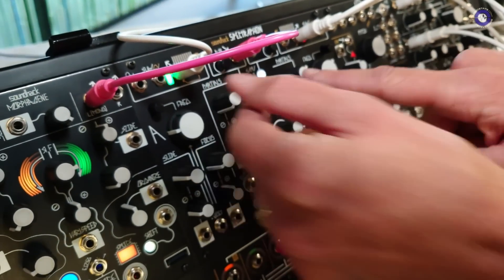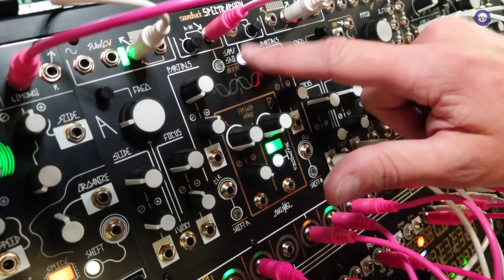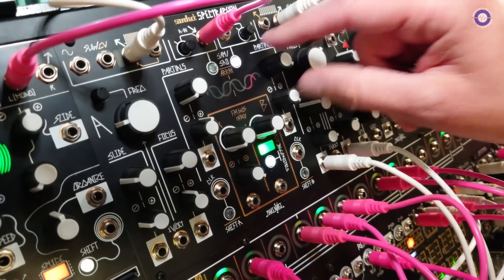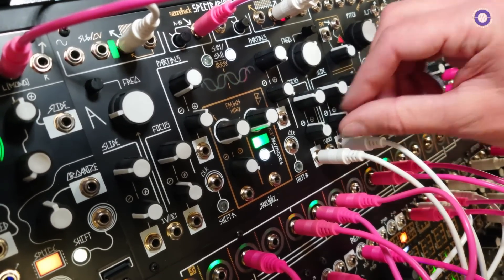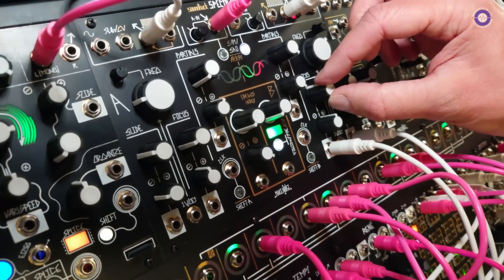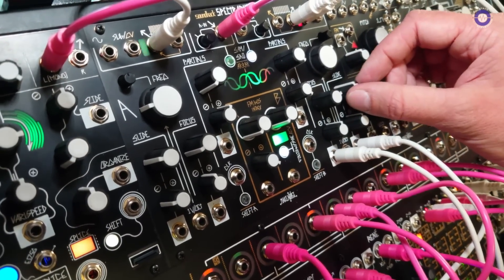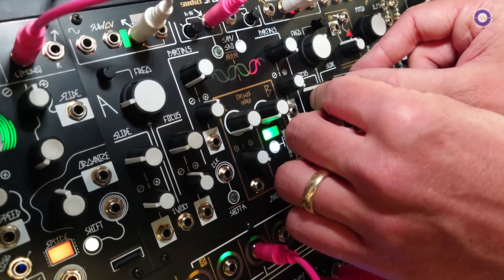On the other side here, I've got it in the other mode — Spectral Array Oscillation, or SAO. We can switch modes whenever we want on either side, so whatever combination of modes we want. In this mode, instead of reading from the input, it holds arrays of spectra in memory. These are sets of different harmonics that we can select using the slide and focus controls. They can be modulated.